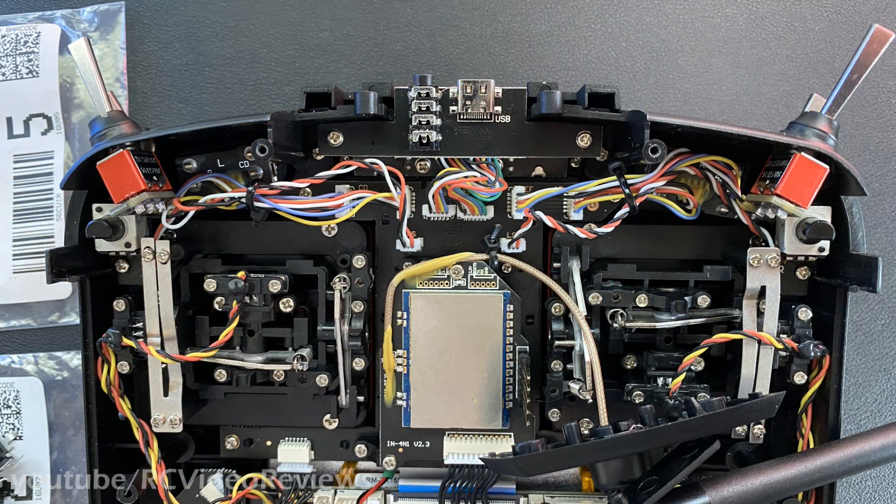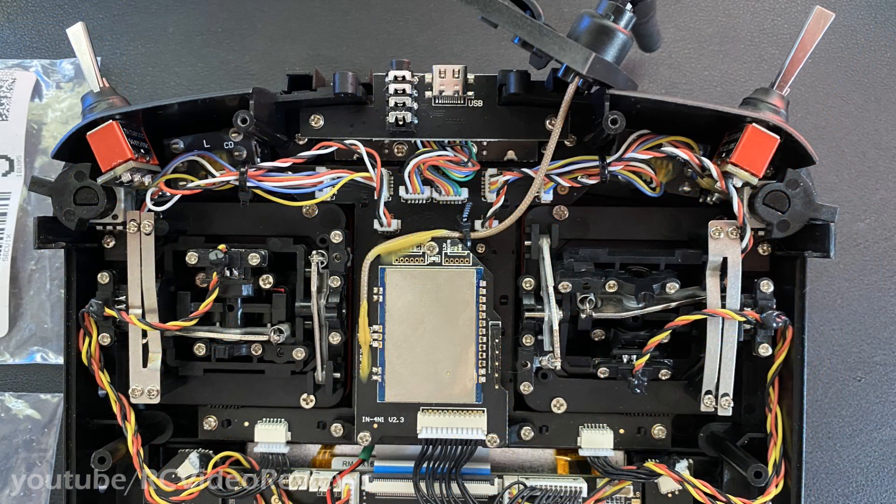The pots are reinstalled in the radio. Notice the wiring — neither one goes underneath those leaf springs, and both wires are routed through their zip ties and down to the daughter board above the multi-module. The slider arms are reinstalled and everything's ready to be buttoned back up.